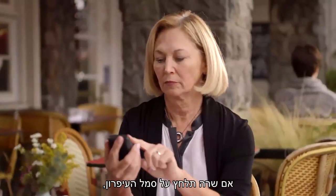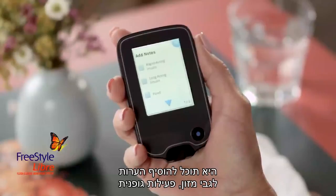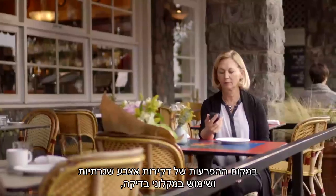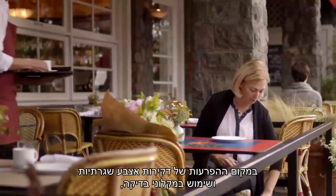If Sarah taps the pencil icon, she can add notes about food, exercise, or an insulin dose.